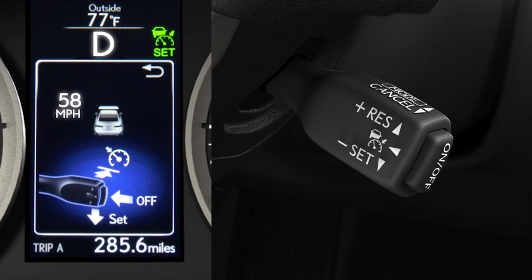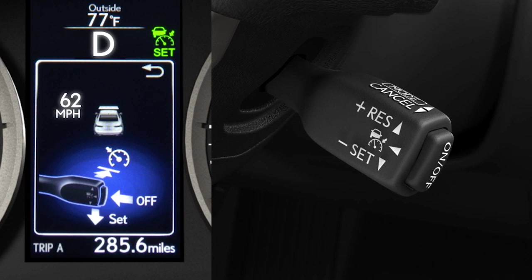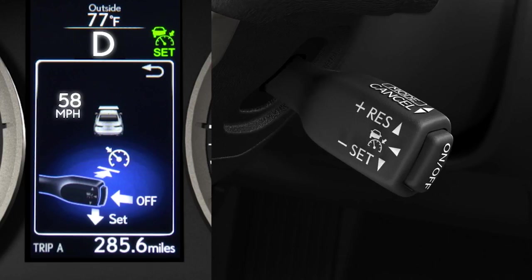If you need to increase your set speed, hold the lever up until the vehicle accelerates to the desired speed and then release it. To reduce the set speed, push down and hold the lever until the vehicle slows to the desired speed, then release it.